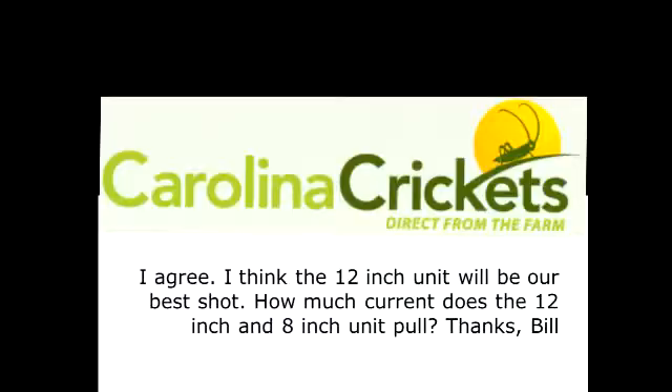This is Scott here with Big Blue. Today's short video will be about the amp draw and the energy efficiency of the Big Blue. I had an email from a cricket grower in South Carolina who is going to be using the Big Blue to eradicate a potential virus problem in his cricket grow rooms.